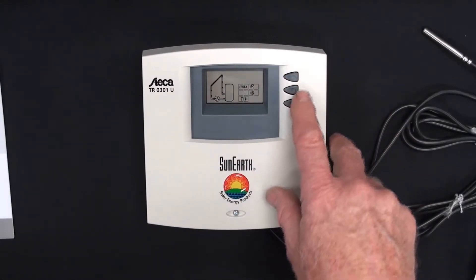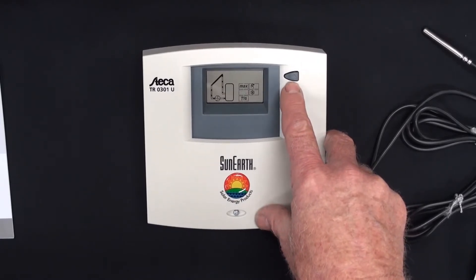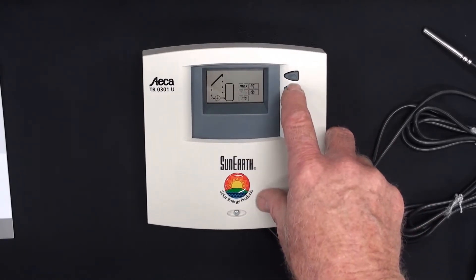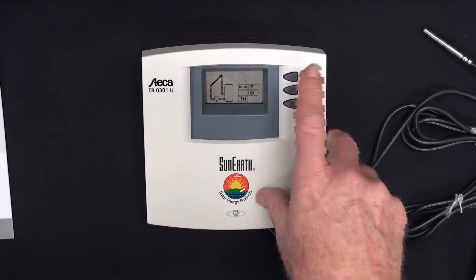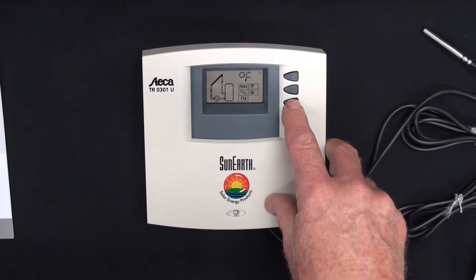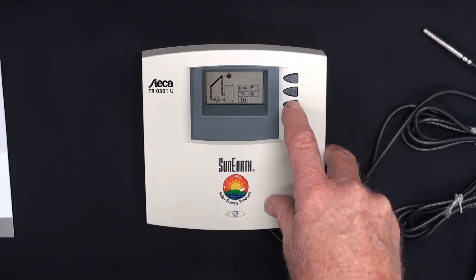Let's go back. You press set. You press and hold set with this one and it'll go to Celsius. You press and hold set again and it goes to Fahrenheit. Then for scrolling through the menu options, you just use the lower arrow. T1 — this is all explained in the manual.